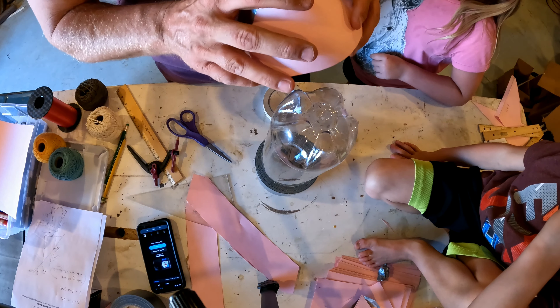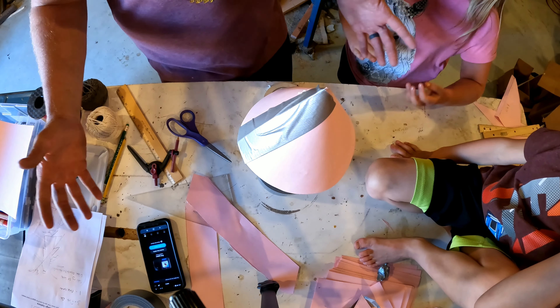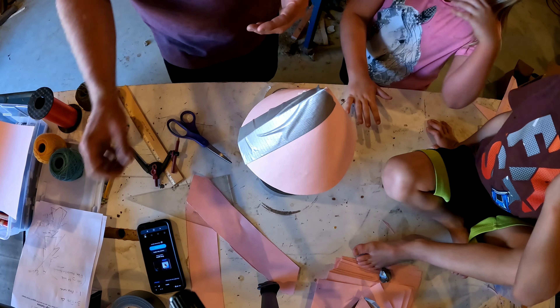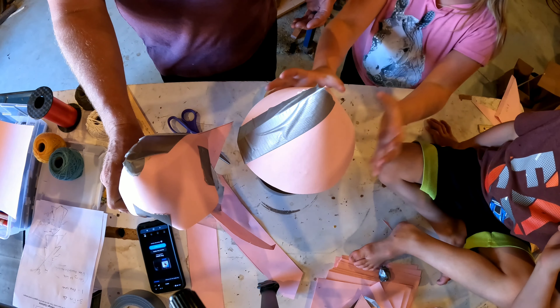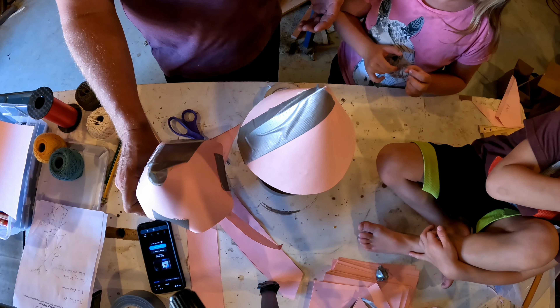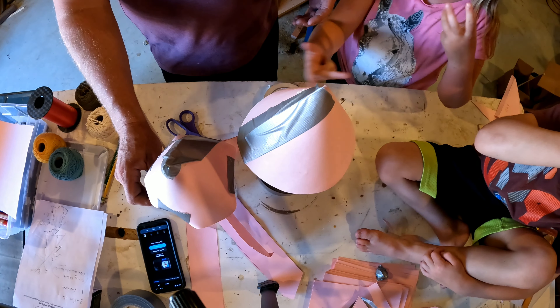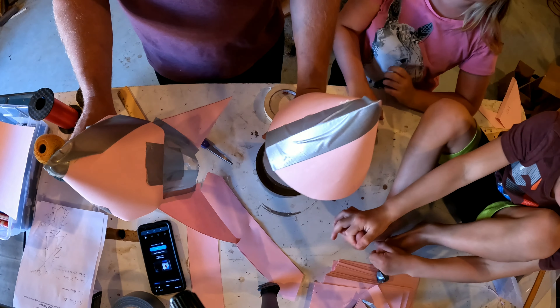We've got to add the string, so this would just go on like that. We're going to test this out. I like this way better than this way, but we're going to see which one works better. We're going to try this one out first and see how far it goes. If it does work, we'll see which one goes higher. But first we have to add tentacles to this, and we're going to take the cone off of this one. Be ready.